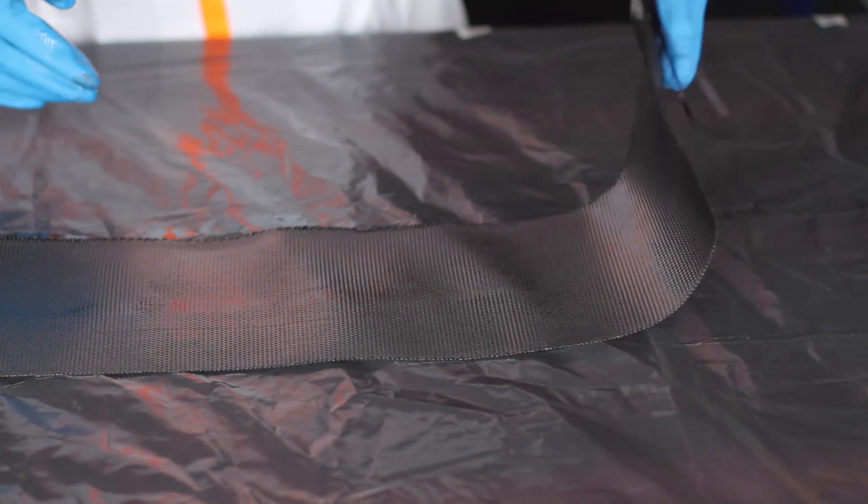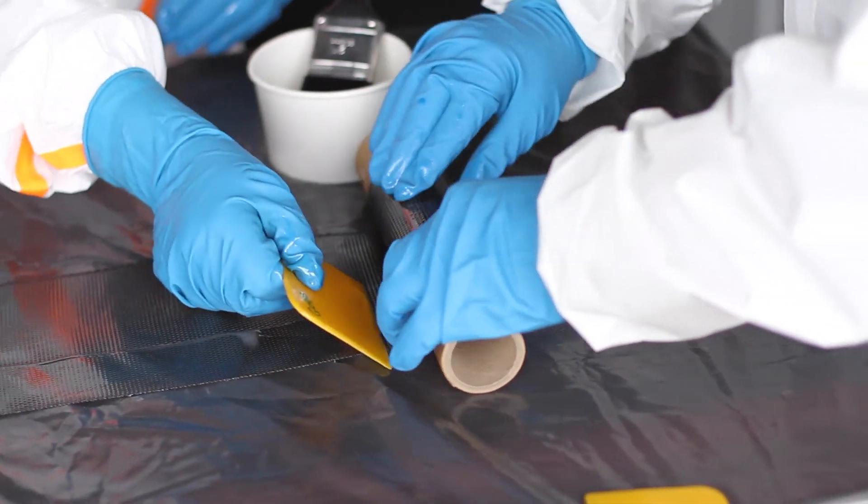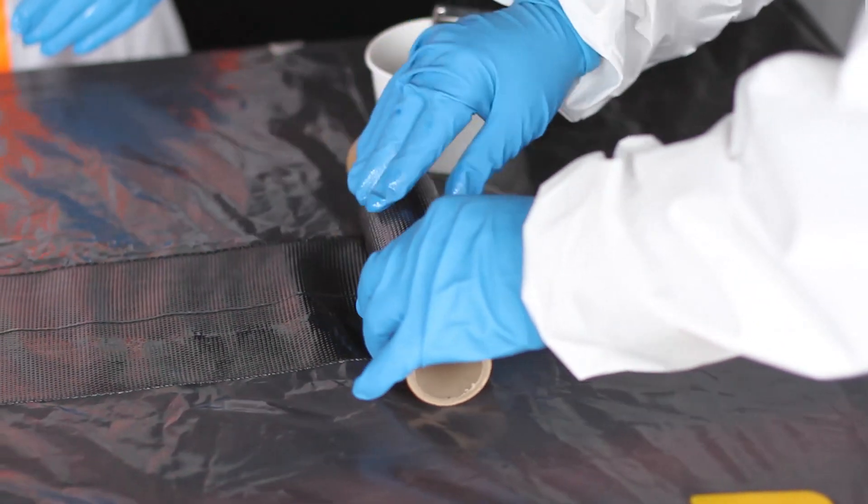Once the carbon is thoroughly saturated, the wrap may be applied. Various methods are prescribed for specific repair requirements.